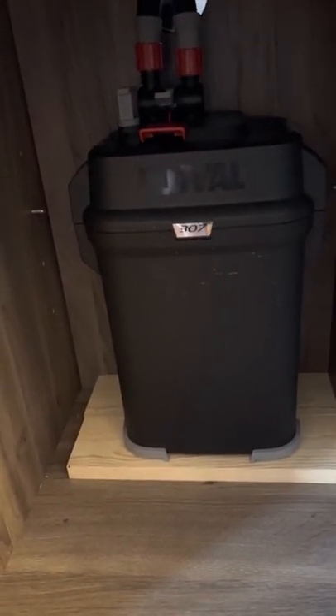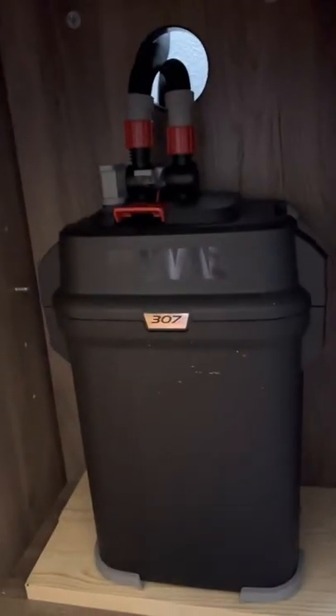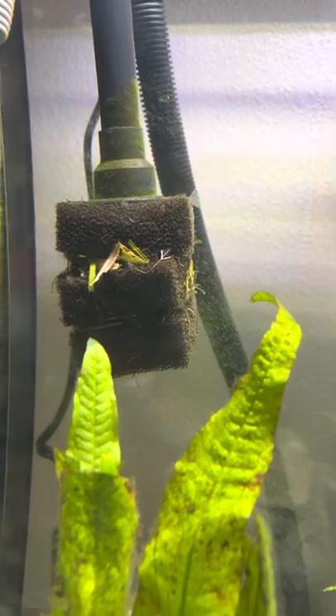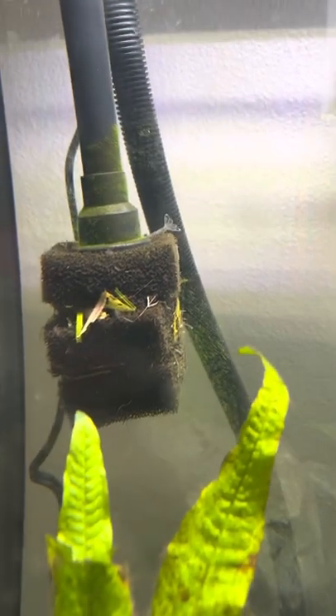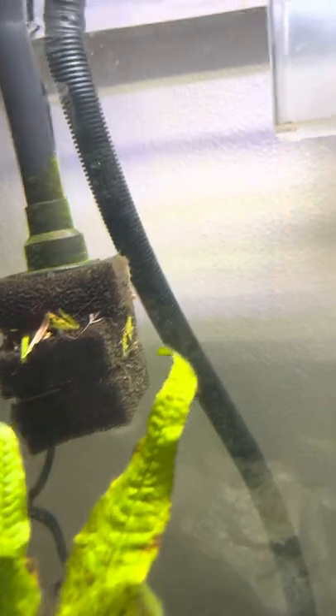Just a quick review on this one — this thing is ridiculously quiet. It sits in the cabinet, tubes are set up and run up underneath. You have an intake, and for extra filtration I added my own pre-filter sponge. I cut it open and added it on there, which has been amazing — it catches tons of loose leaves and extra bits floating around. I have quite a bit of shrimp and they like to hang out on it and munch on stuff.